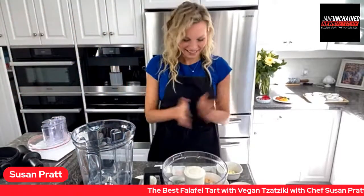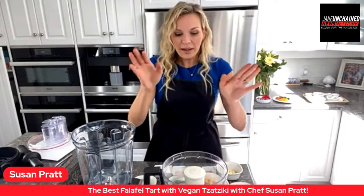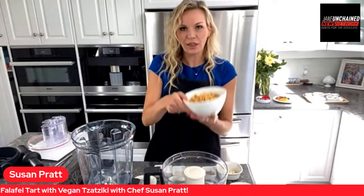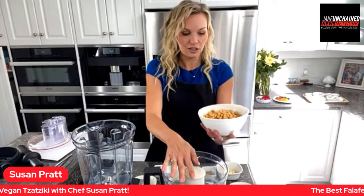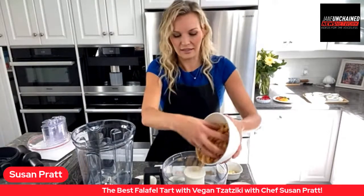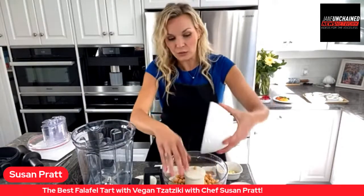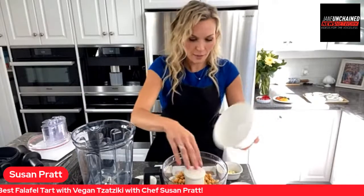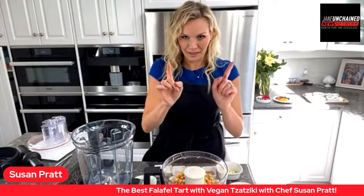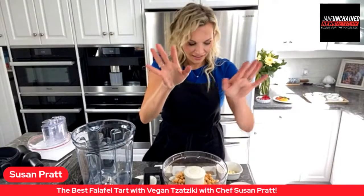Welcome to Lunch Break Live! So we need a food processor. First we're gonna put three cups of chickpeas into the food processor. These are already cooked. If they're canned, you want to rinse and drain them, but don't throw out that aquafaba — that is magical stuff. Go to my blog, susancooksvegan.com, for lots of recipes using aquafaba.